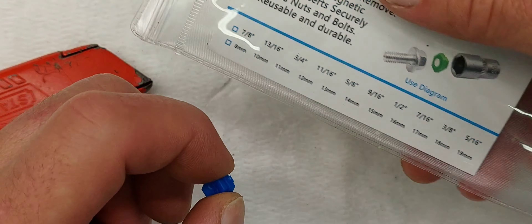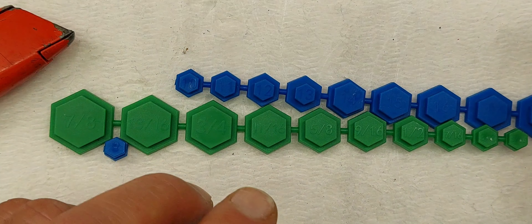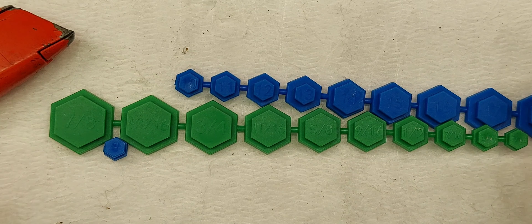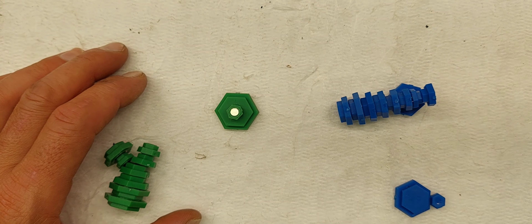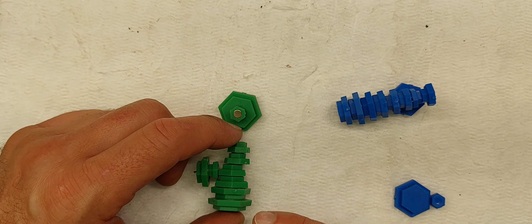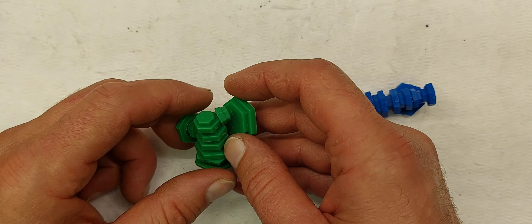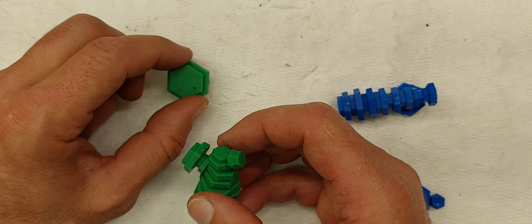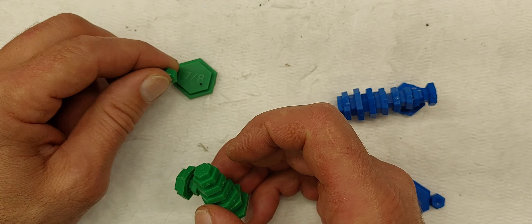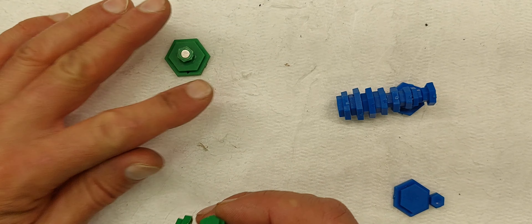All the sizes are printed on each one, so it's easy to figure out which one goes to what. The blue ones are the metric and the green ones are the standard. You are going to need a razor knife to cut each one out individually. Once you get them all cut out, they're going to stick to each other, so I'd just put them right back in this bag and pull out the ones you need as you go. They're color coded so it should be pretty easy.